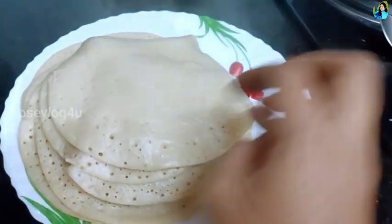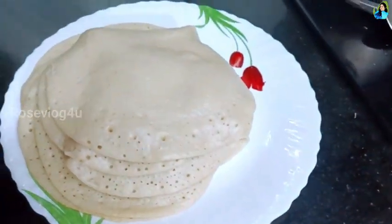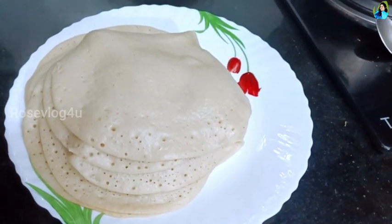It's very soft. I'll try it again. I'll show you in the next video.